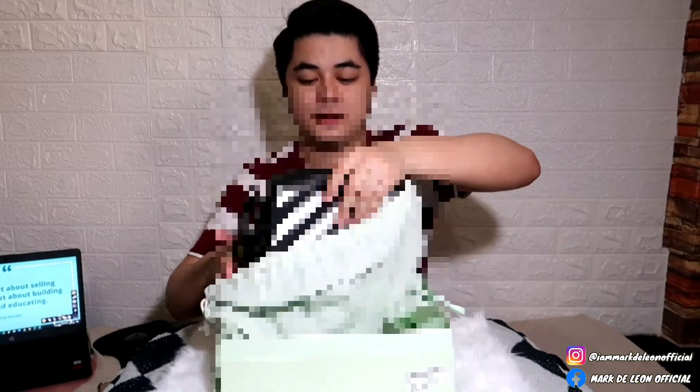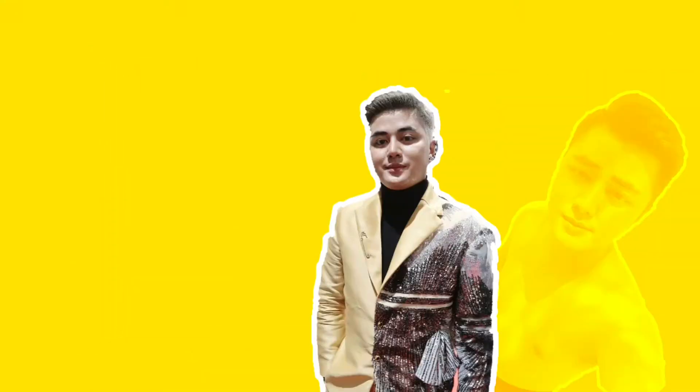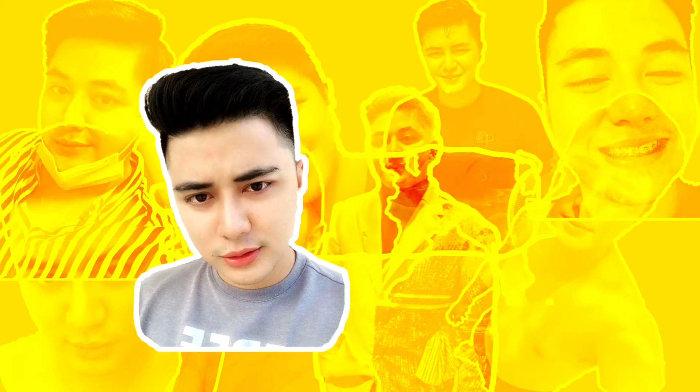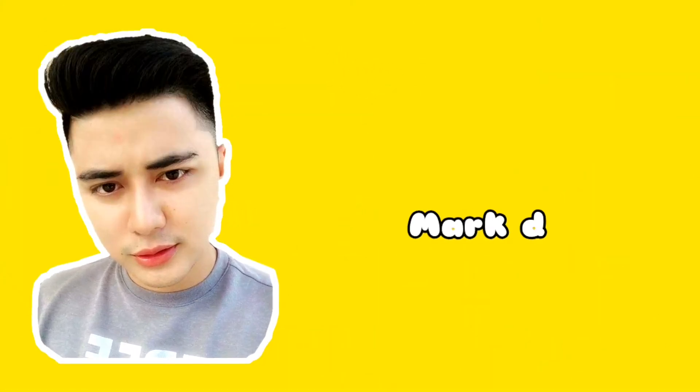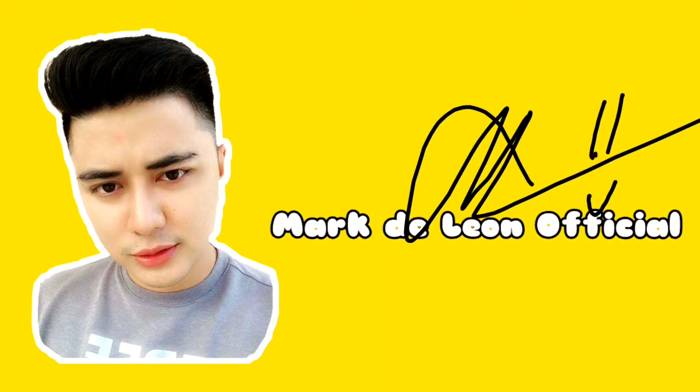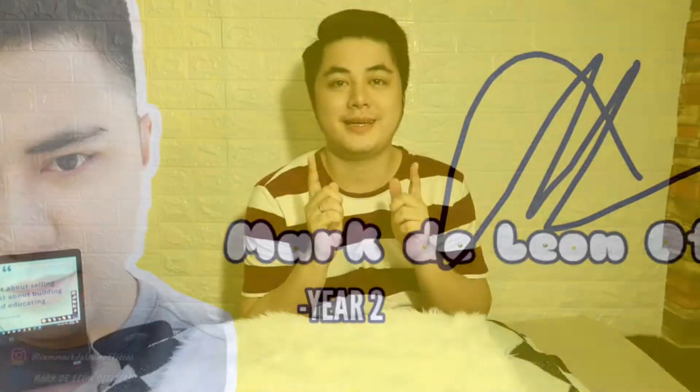So guys, bubuksan na natin. Hi, good day! This is Park and welcome to another vlog.